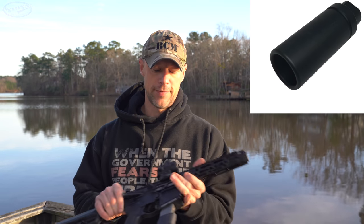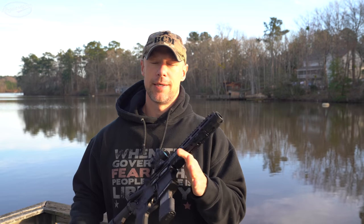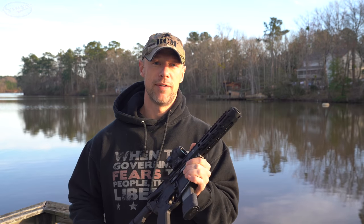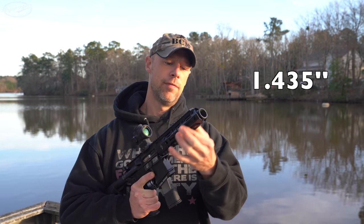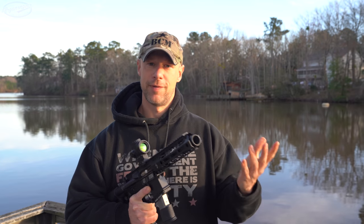I fired this setup once with the blast can just to make sure it worked in factory configuration, and it did. But after that, this gun was shot suppressed the entire time with a Gemtech GM45 can, and we had zero issues at all. The interior diameter of the rail will accommodate a lot of different suppressors. They make these conversions in all different calibers, so if you have a 9mm can, they make those for that as well.